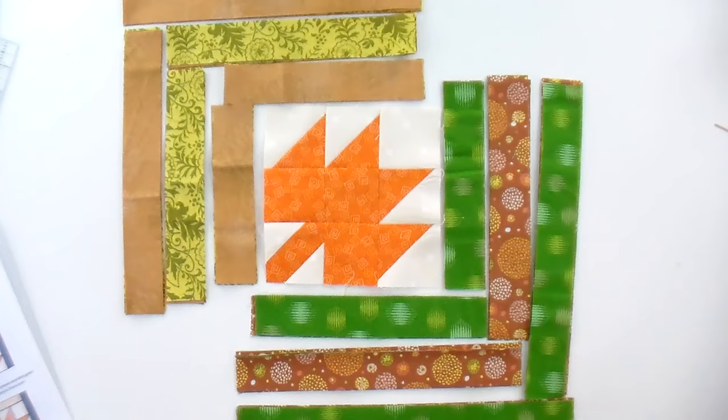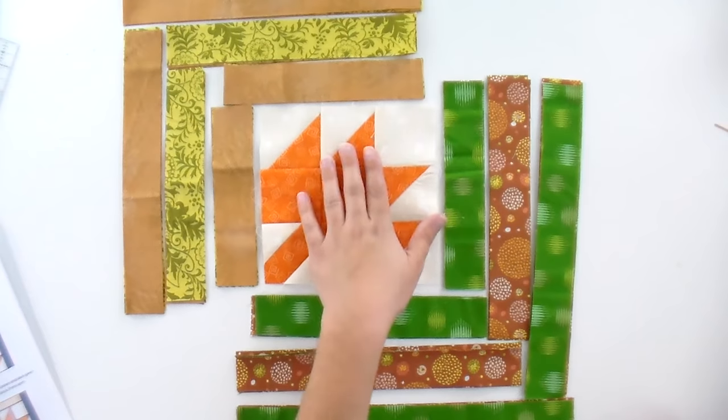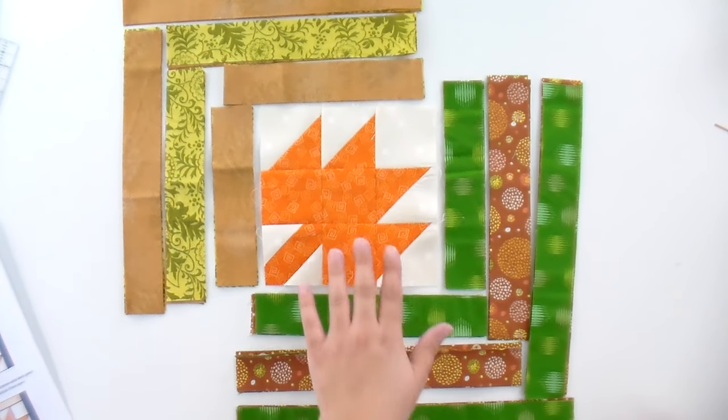For this design, we are not going to use the dark in the smallest length or the light in the longest length. So you can save those with your scraps and do something else with them or donate them. The rest of this just goes together like a regular log cabin — we're going to sew our small piece to our center block, and then the top, and then the left, and so on. I'm going to show you how to sew through this first round, and then you can watch as I sew the rest of them together.